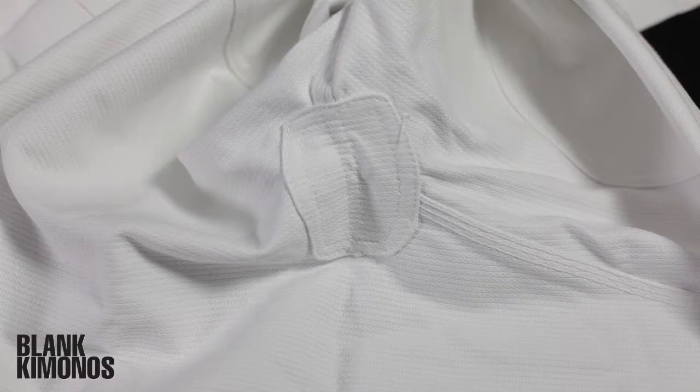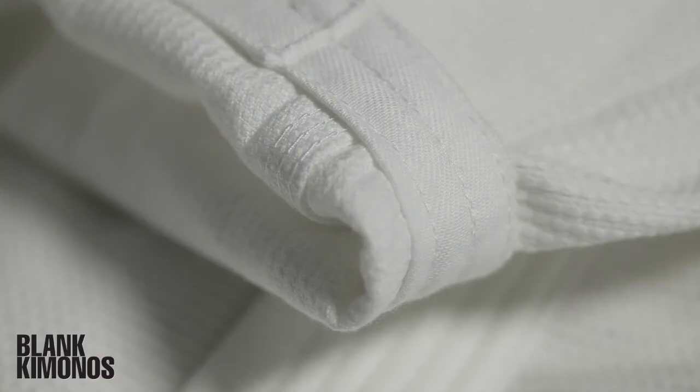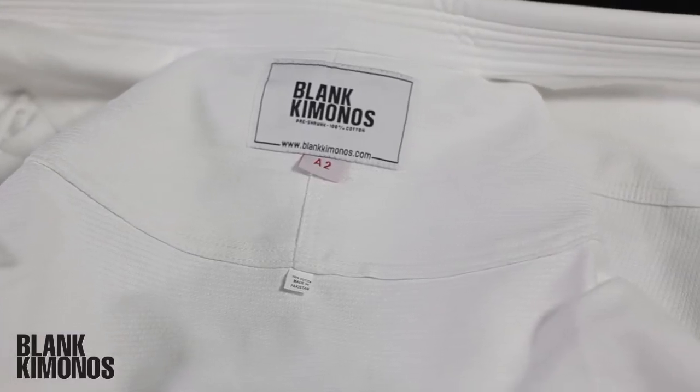The Blank Kimono has a standard armpit, side vent, and crotch reinforcements, along with triple stitching throughout the major stress zones. Stitching throughout the gi is uniform and well done. One nice added feature is the heavy strip of lining in the sleeve and pant cuffs — these make gripping your gi more difficult for your opponent. The price point is low on this gi, but that in no way means the quality is low. In fact, the build quality is very good, and it should hold up to plenty of time on the mat.